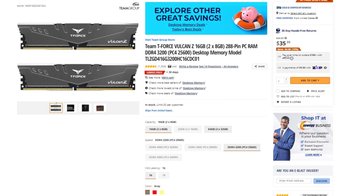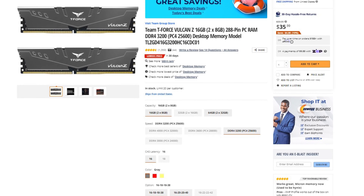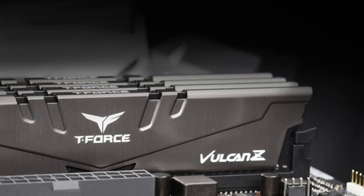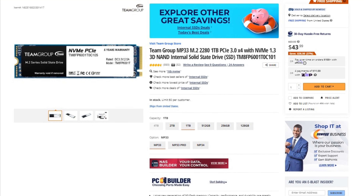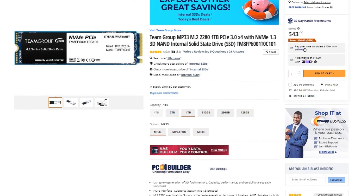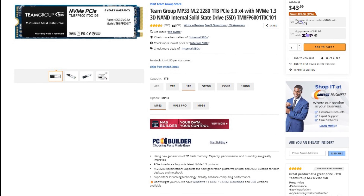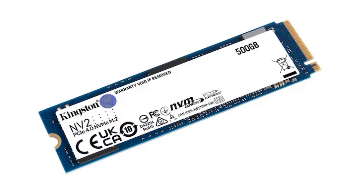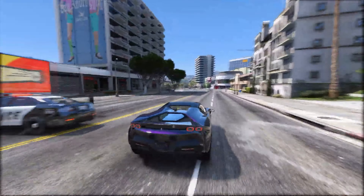For the memory kit I picked the Team Group T-Force Vulcan — 16GB of RAM, 2x8. It's a beautiful kit and it's only going for $36 on Amazon, so I think it's a great deal. For the storage I picked the Team Group MP33 1TB Gen 3 SSD, going for only $42. If you want to make this PC cheaper, I would recommend downgrading to 500GB of SSD, especially if you're not going to download a lot of games.